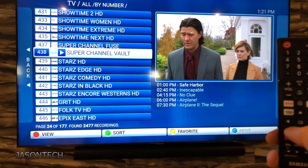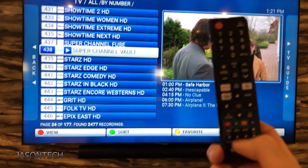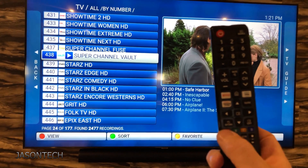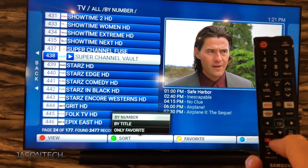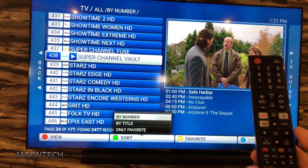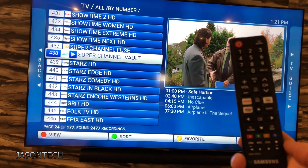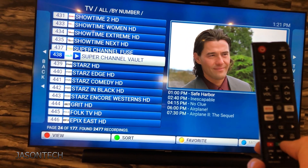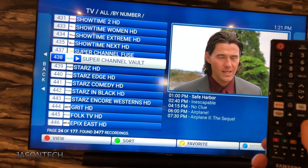So on your remote control, if I hit Return and go here, you can now search for the color buttons. So right here I'm going to hit Green — now by number, by title, only favorites, add favorites, remove it.